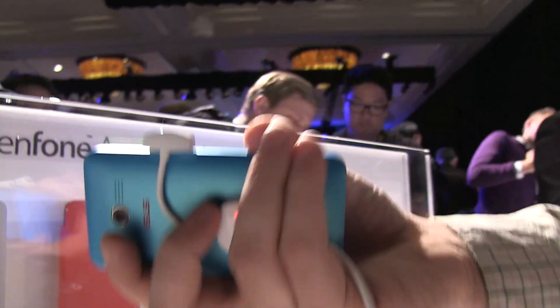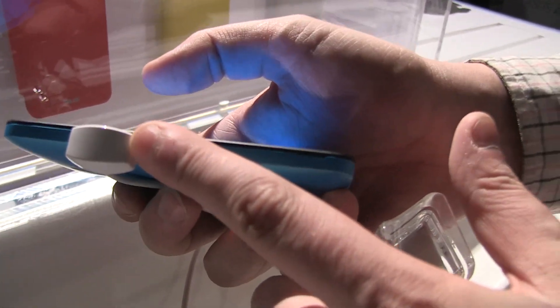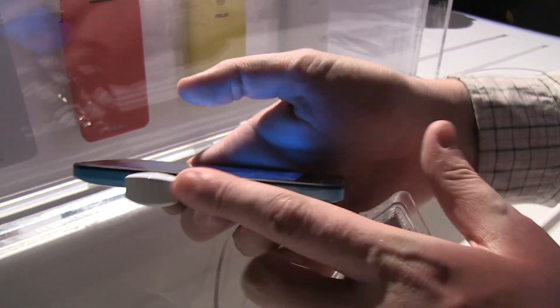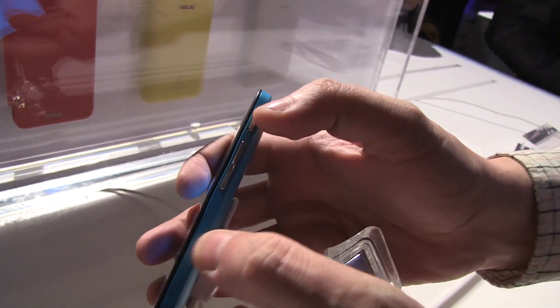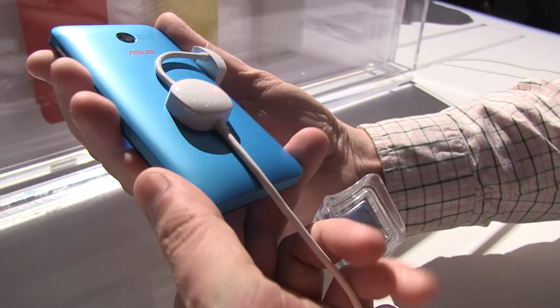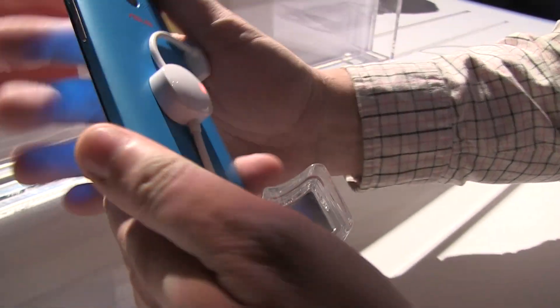Let's take a quick look around the device. The microUSB connector is here on the left side. There's nothing on the bottom. We have a volume rocker on the right, a power button on the right, and a headset jack on the top. And you can see the Intel Inside logo on the back.